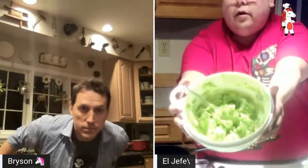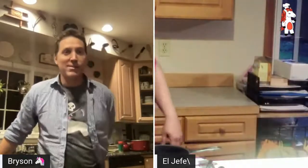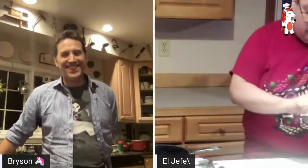We're going to set the guacamole off to the side. Now I'll turn off the broiler since I won't need that anymore, and I'm going to turn on my rear burner so we can get the pan heating up.